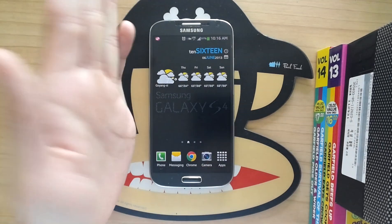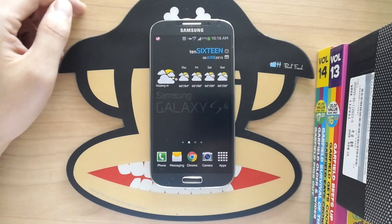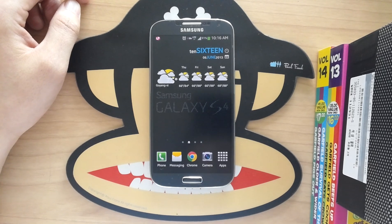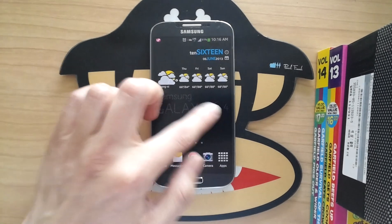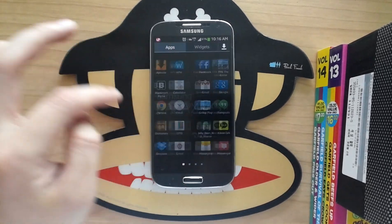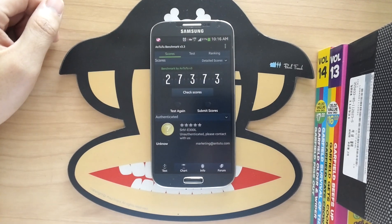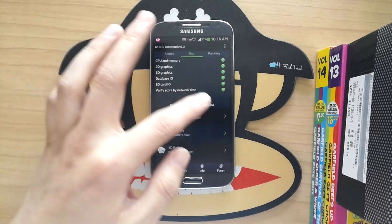I also bought the official Samsung smart cover and sound cover, but I'm not really a fan — kind of cool but nothing great. Let's run a couple of benchmarks. I'm going to jump into Nenamark 2 first. I already ran it and got 27.373, but we'll test again just for you guys to see.